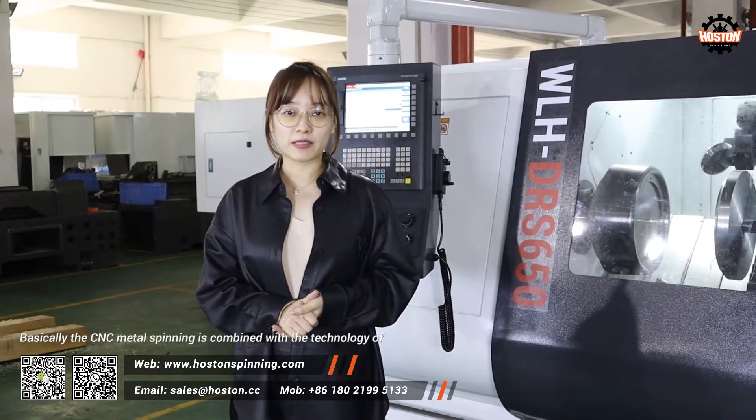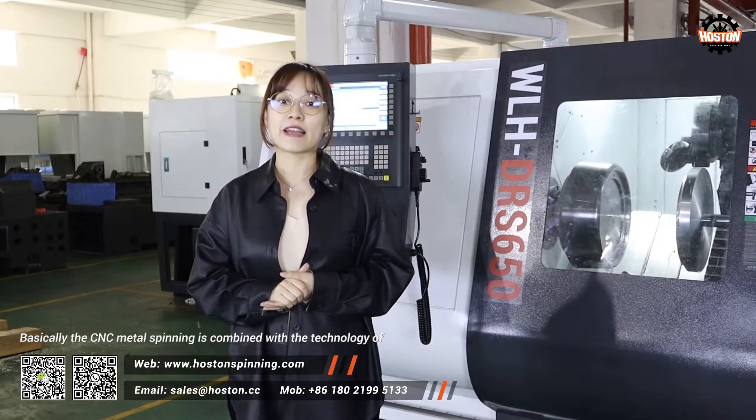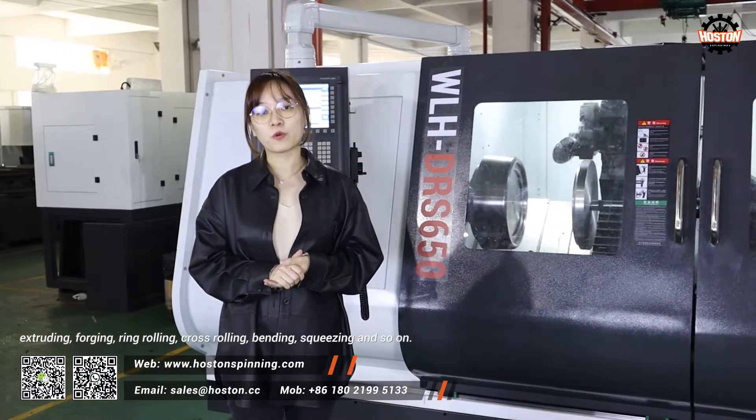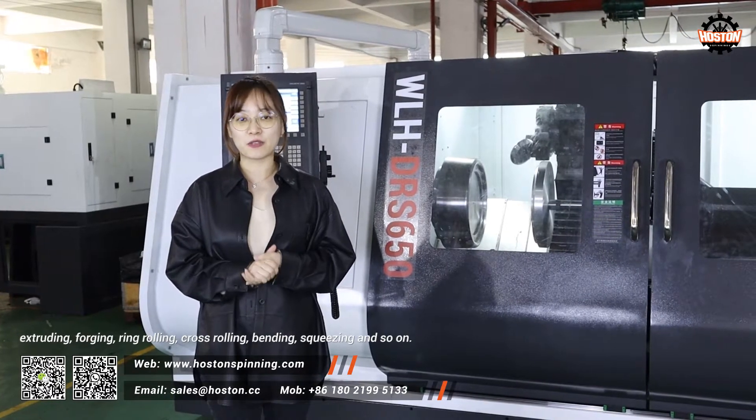Basically, the CNC metal spinning is combined with the technology of extruding, forging, ring rolling, cross rolling, bending, squeezing, and so on.